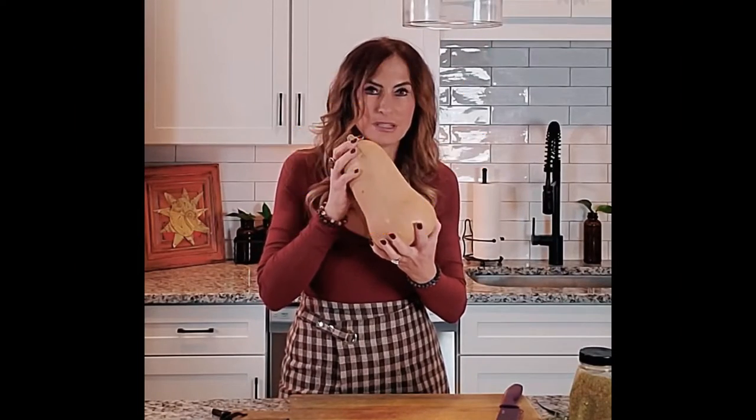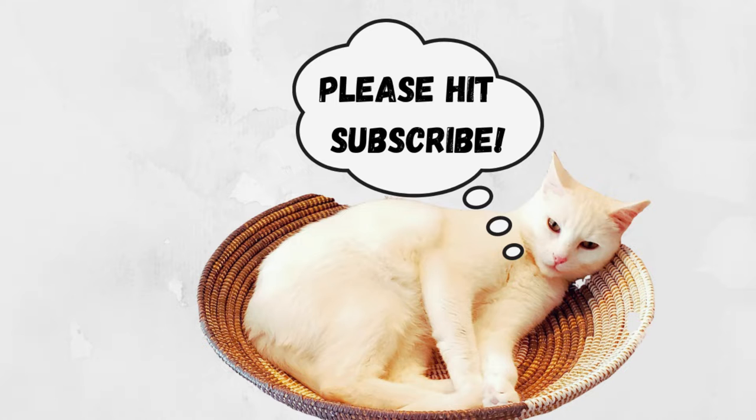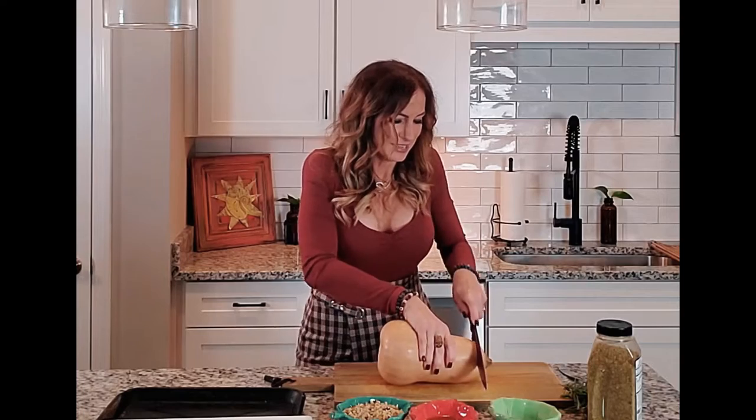Butternut squash is quite inexpensive — you can get these at Aldi's or Walmart, about a quarter or so. There are a couple of little tricks to cutting butternut squash. It seems a little intimidating, but buying it already chopped is of course very expensive, and we do know that food prices are pretty insane right now.